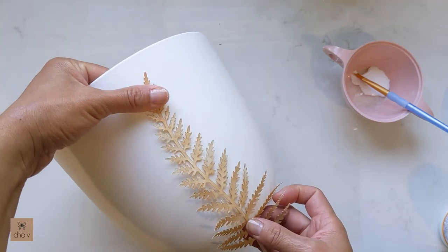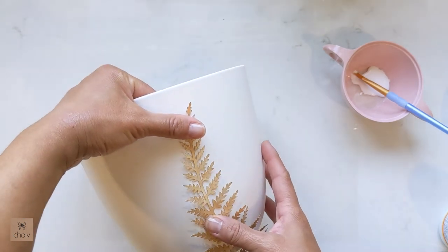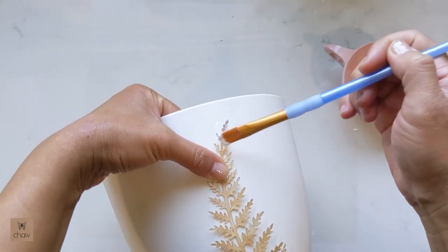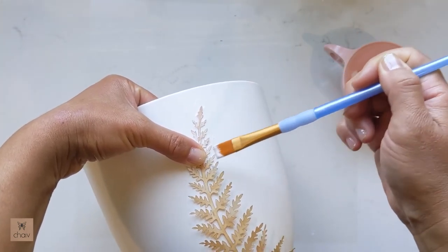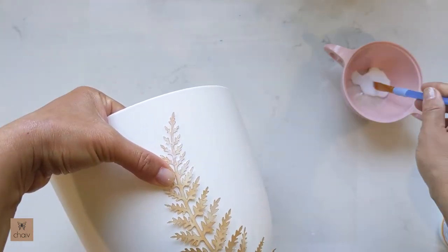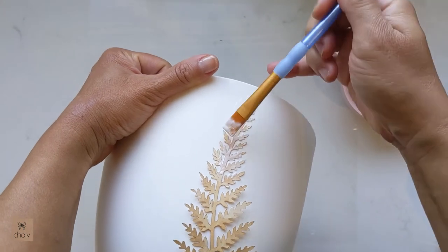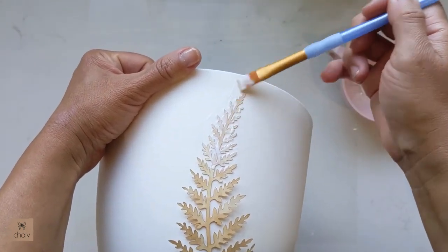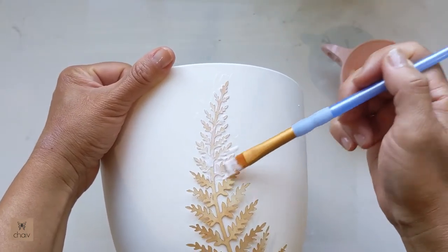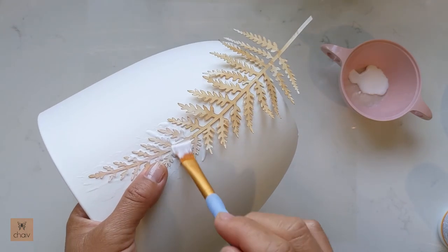To get started, take your fern leaf and decide where you want it on your pot. I should mention that the paper goes on easier if you brush on a layer of Mod Podge first onto your surface — I do that later in the video. For this first leaf, just place it on and then start brushing the glue over it. Use as much glue as you want and make sure you're covering the whole surface, since this is the act of sealing the paper onto the pot. If your leaf moves while you're brushing, you can move it around to fix the position as long as the glue isn't dry yet.